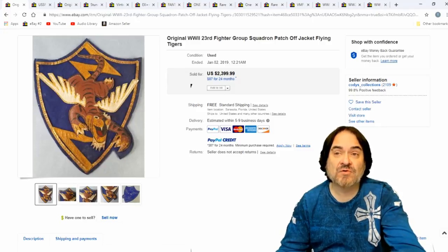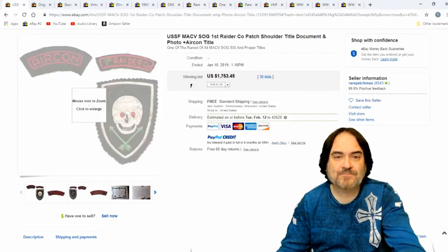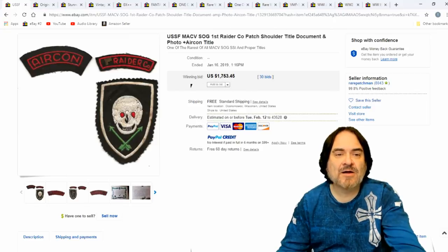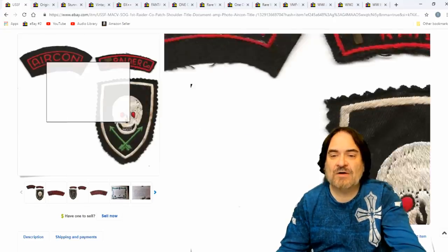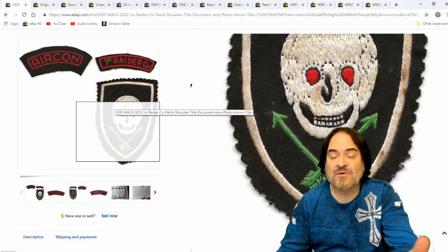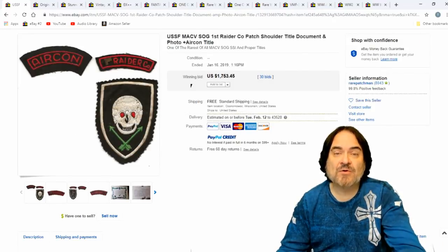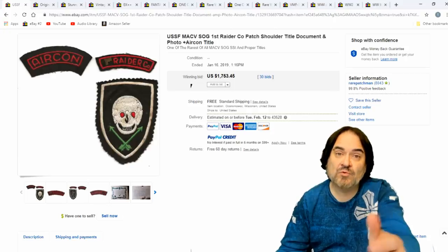I had some Flying Tiger photos and just photos of these can go for a thousand or better dollars depending on what you have. Here's a Vietnam War era one — Air Recon, the Raiders. Very rare patch. It's very generic looking. Could have been field made over there by one of the bases or something like that. These show up but very, very infrequently. Sometimes these Vietnam ones go for far more because there's more people around that would remember and collect them than some of the World War II items, believe it or not. This one went for $1,753.